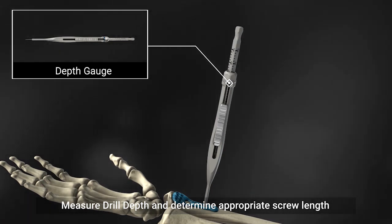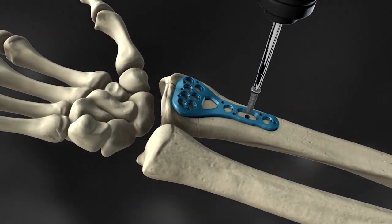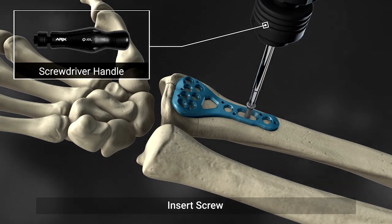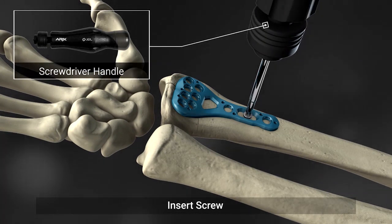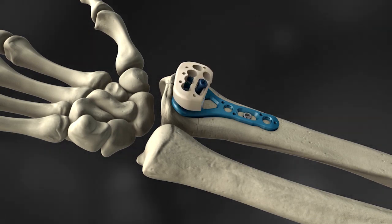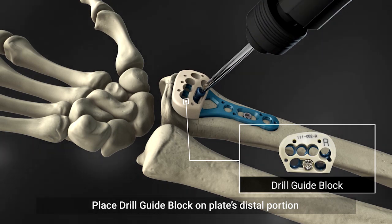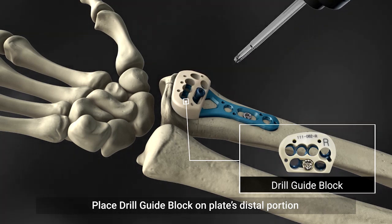The oblong hole in the shaft provides compression between bone fragments and features a laser-marked guide for adjusting the plate in one-millimeter increments. A drill guide block is provided for drilling at predefined angles to prevent screws from overlapping.